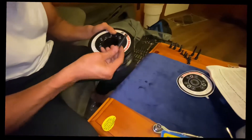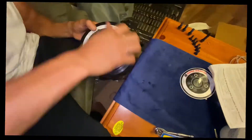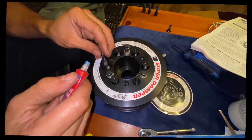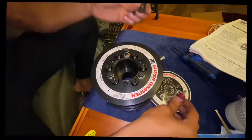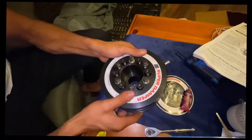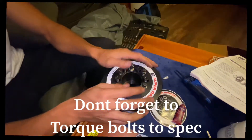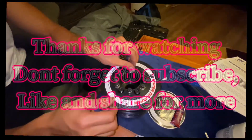There we go. Grab a washer and one of the longer bolts, and your balancer should be ready to go. That's how you put together an ATI super damper.